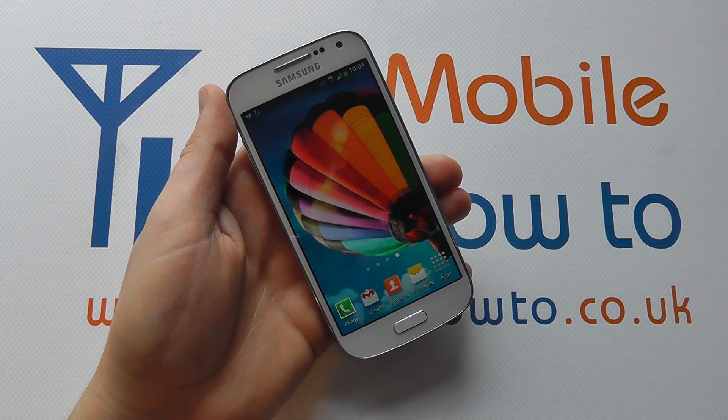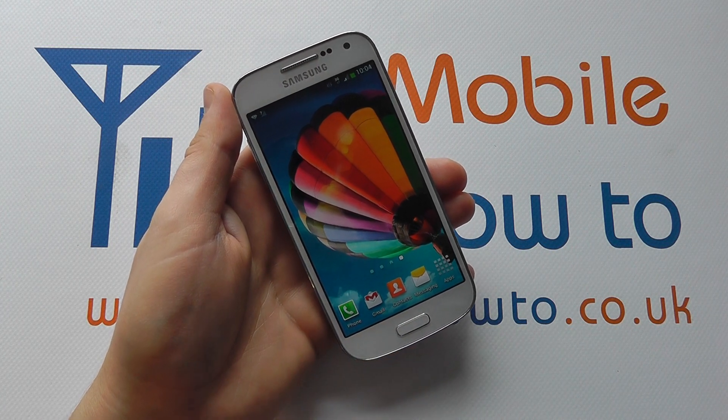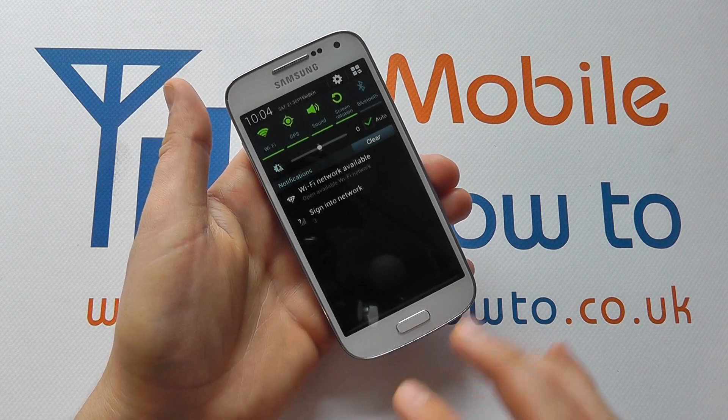Hello, in this video we show you how to manage Bluetooth connections on the Samsung Galaxy S4 Mini. We can switch Bluetooth on or off in two ways.